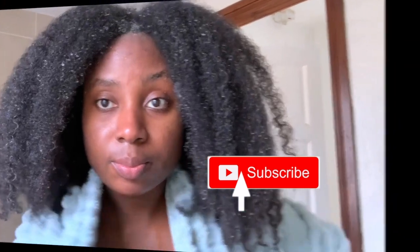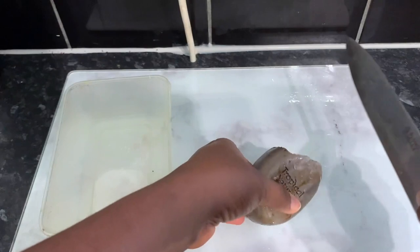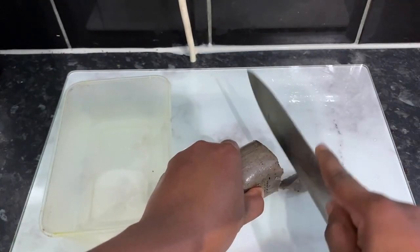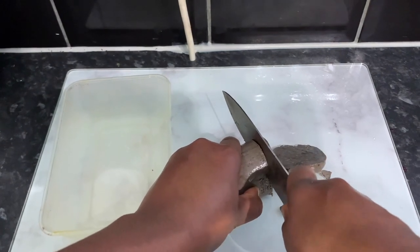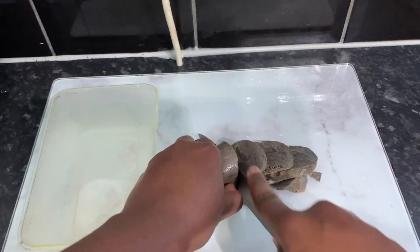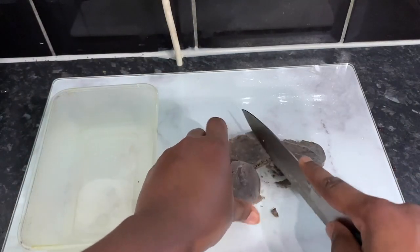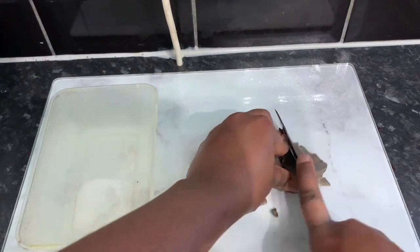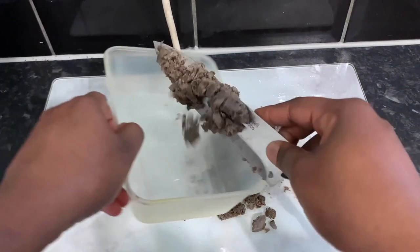The first ingredient we're going to need for this recipe is some black soap. The one I'm using is called Dudu-Osun, but you can get it from Amazon or any other hair shops in the UK — I've got a link in my description box. I'm just cutting the black soap into really small pieces and then mashing it a little bit with the knife.